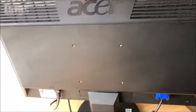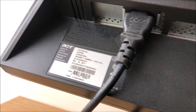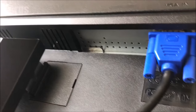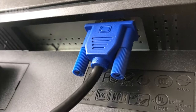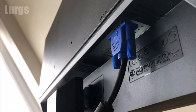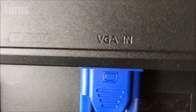On this particular monitor, if I just spin it around, on the left hand side we've got the mains power cord, and on the right hand side we've just got VGA input. Now VGA input is fine — it's still full HD, 1920 by 1080 pixels — but that's not much help if we can't get our PC connected to it.